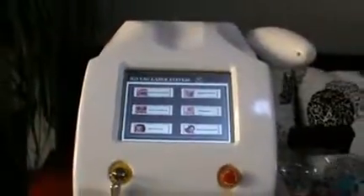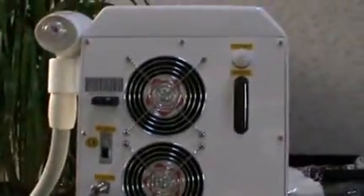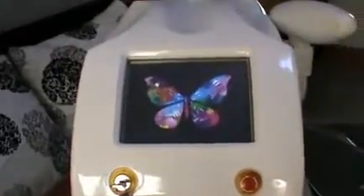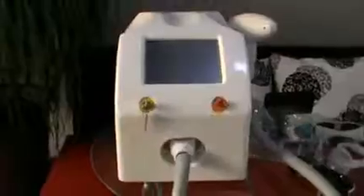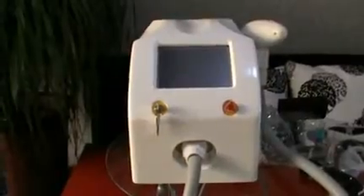Now we finish all the operation. Let's turn off the machine. There is an SD card — if you want to change your logo, you can plug the SD card in this place, and then turn on the machine and the logo will change. If you have more questions about operation, feel free to contact us. We will reply in the first time. Thank you.